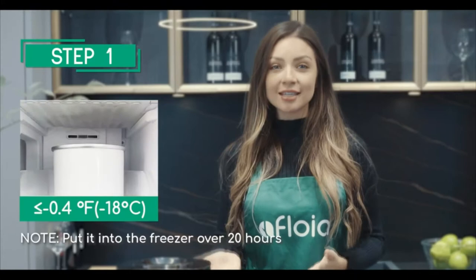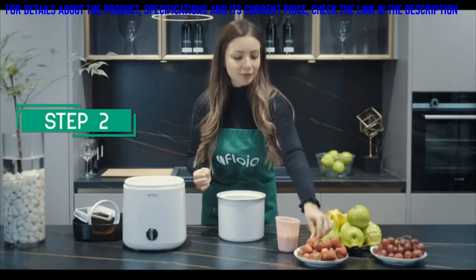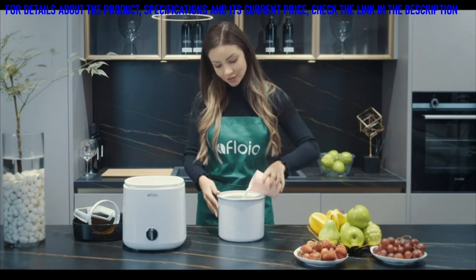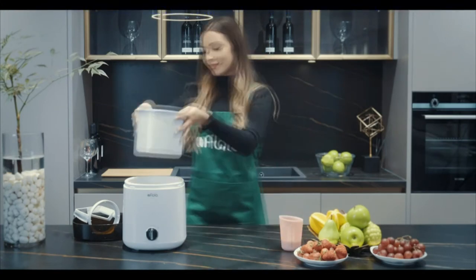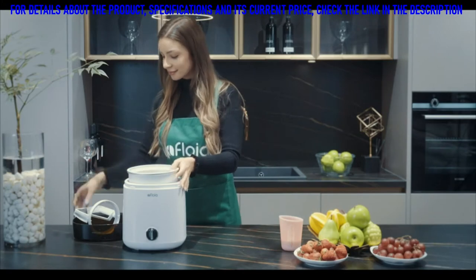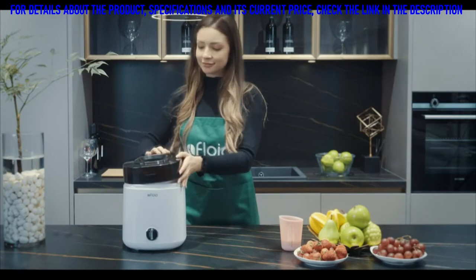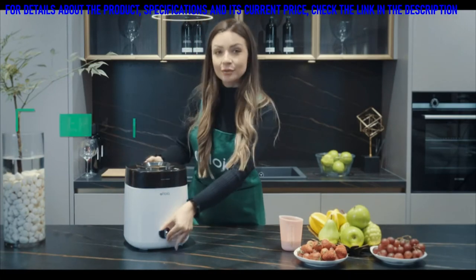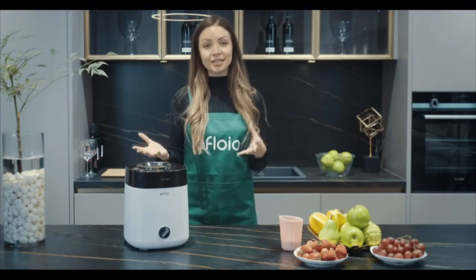We need to freeze the liner tank overnight before starting to use it. We can put in fruit, yogurt, or chocolate — whatever we want to eat. Start with one click and you can make delicious ice cream in 20 to 30 minutes.